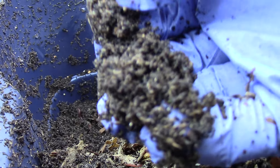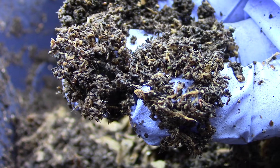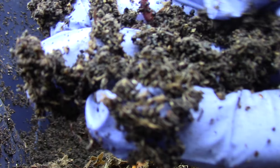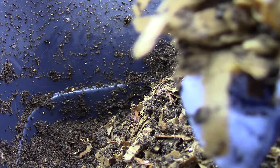Look at these castings — those are castings. I see some Perionyx. And this is the carbon — the cardboard. It's very soft now.